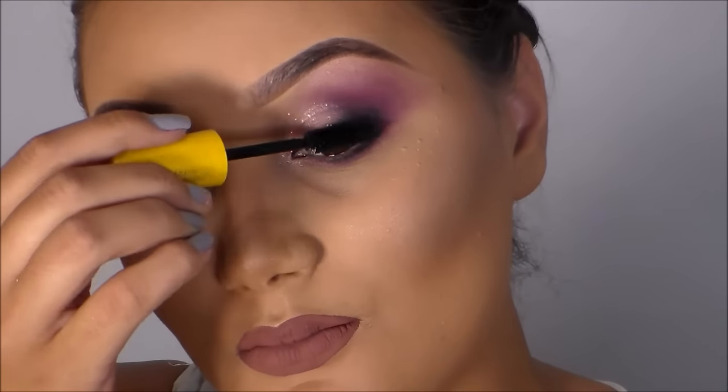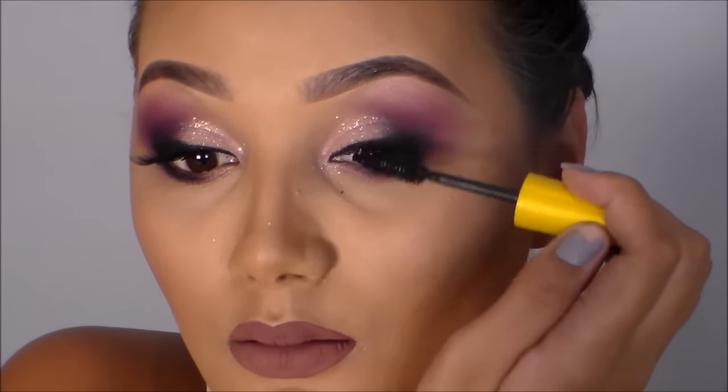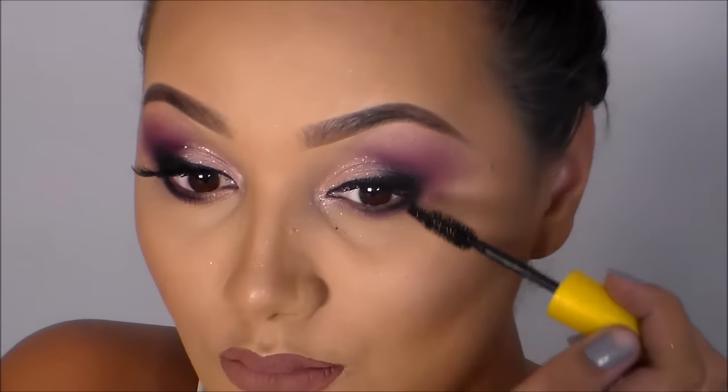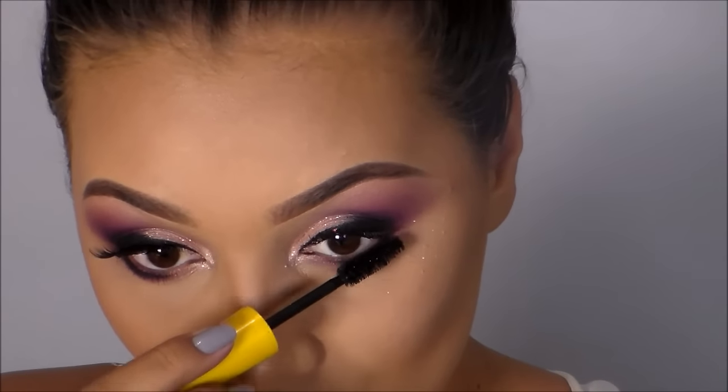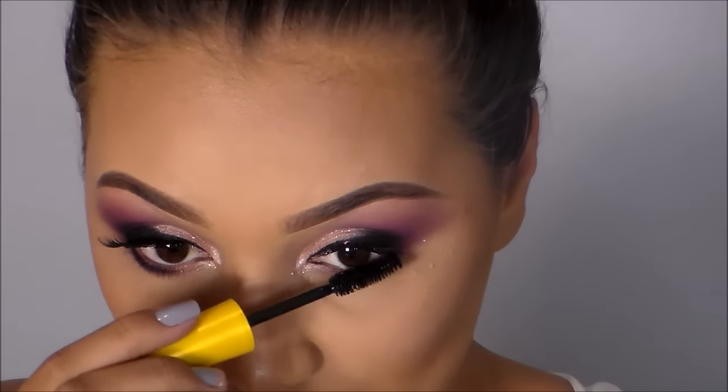Aplico o rímel da Maybelline nos cílios superiores e inferiores. Aproveito e já colo os cílios postiços.